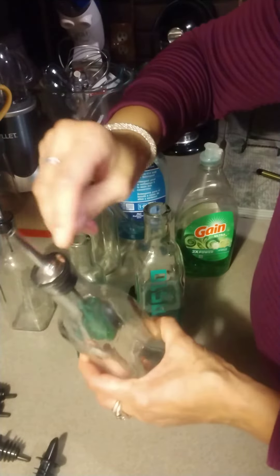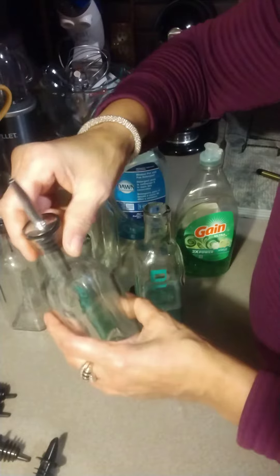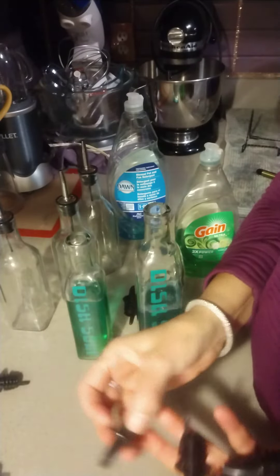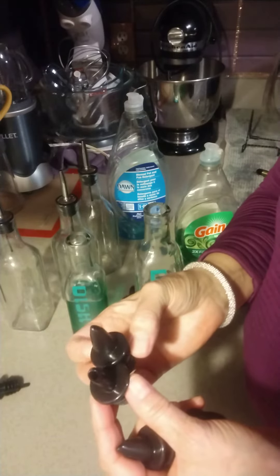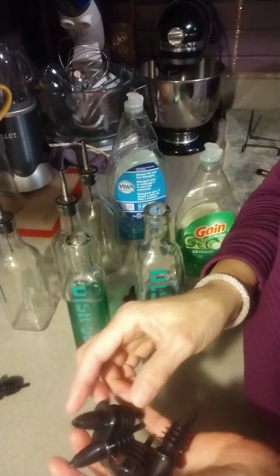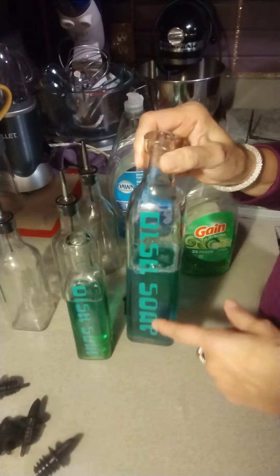I don't like the metal tops because I found that they rust, so I take those tops off and I replace them with these plastic ones. I ordered these online — I'm not sure where, I've had them for a while. I just looked up 'bottle stoppers' or 'bottle pours,' I'm not really sure, but they're plastic.